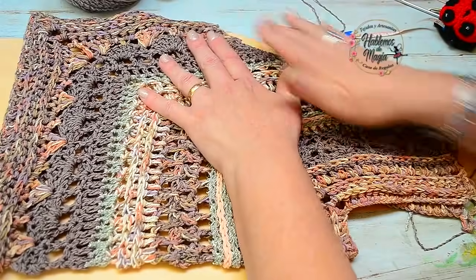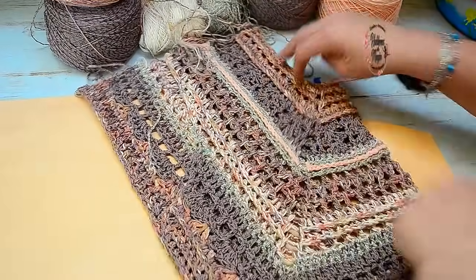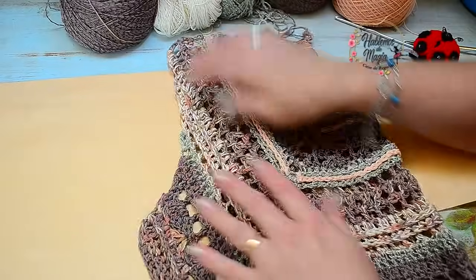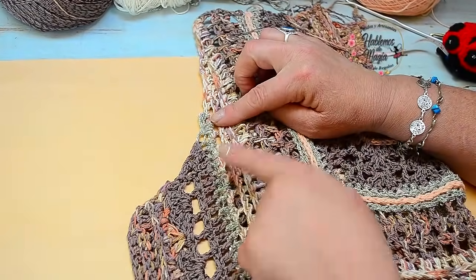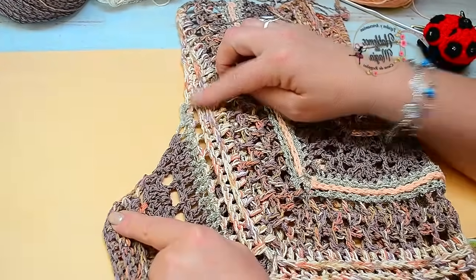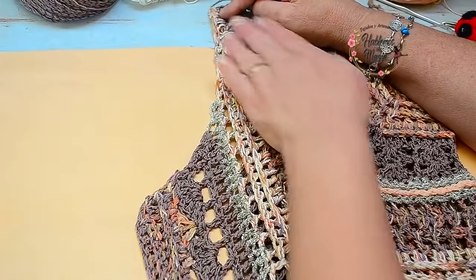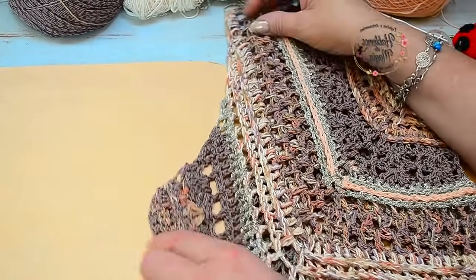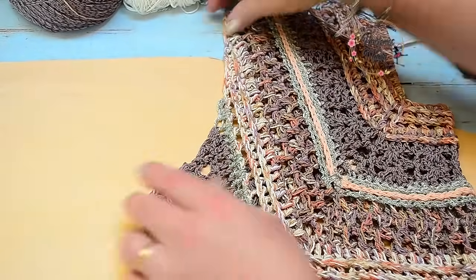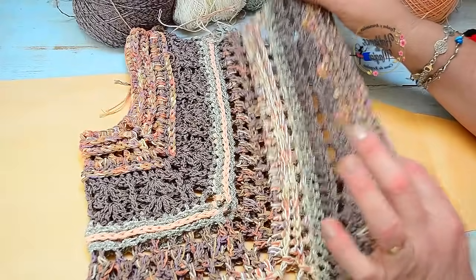Ustedes van a elegir — yo fui cada dos o tres puntitos, en cada hilera fui disminuyendo para que haga el escote que a mí me gusta, contando que todavía falta todo un borde de terminación. Esto no queda así — después se hace todo un borde alrededor. Lo que quería comentar es que no lo hice a los dos como si fuesen un rectángulo. Se puede hacer así también — supongamos que esta es la otra parte de la delantera, porque hay que hacer dos piezas exactamente igual, porque se cosen en el medio.